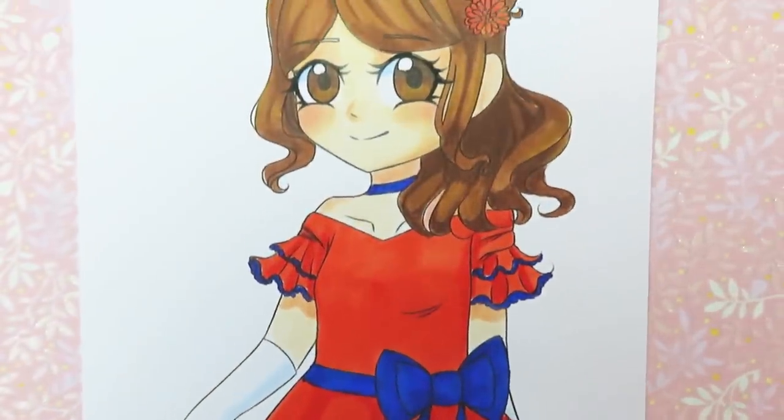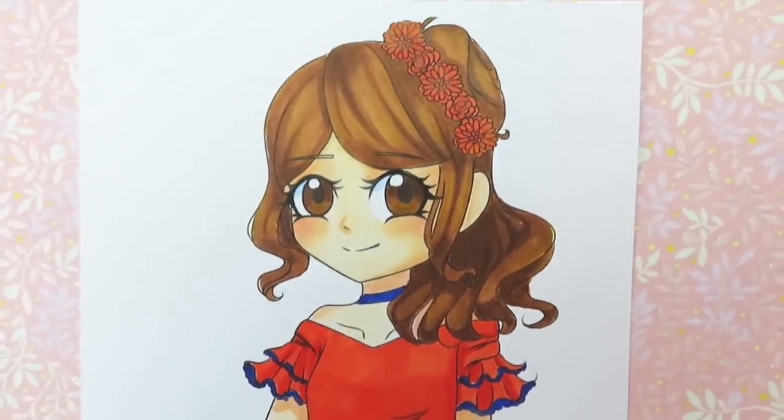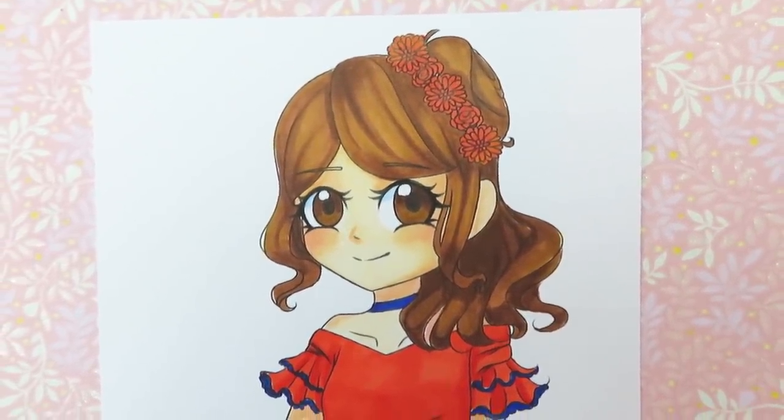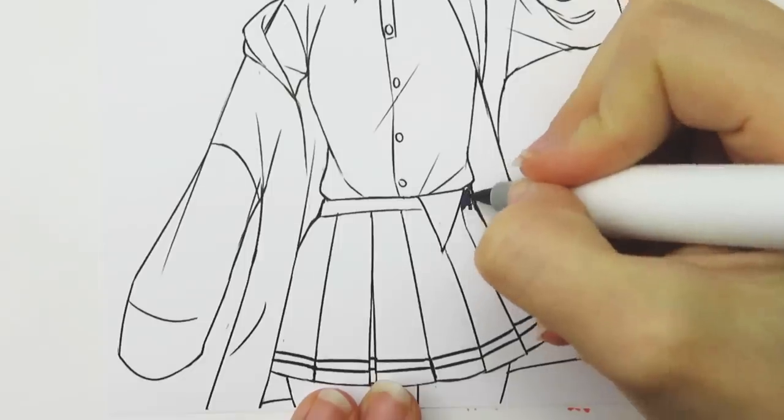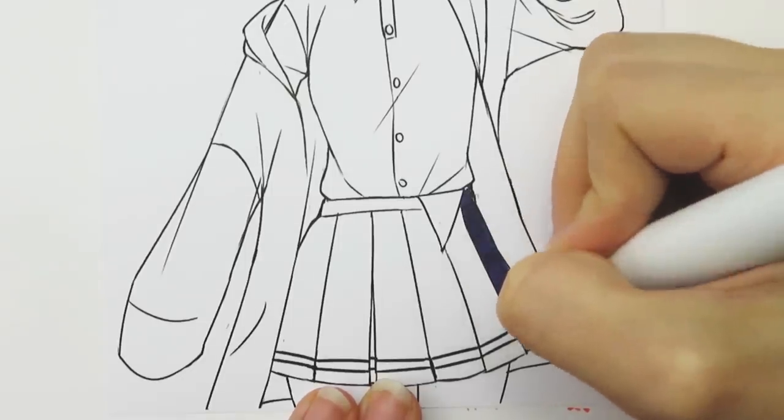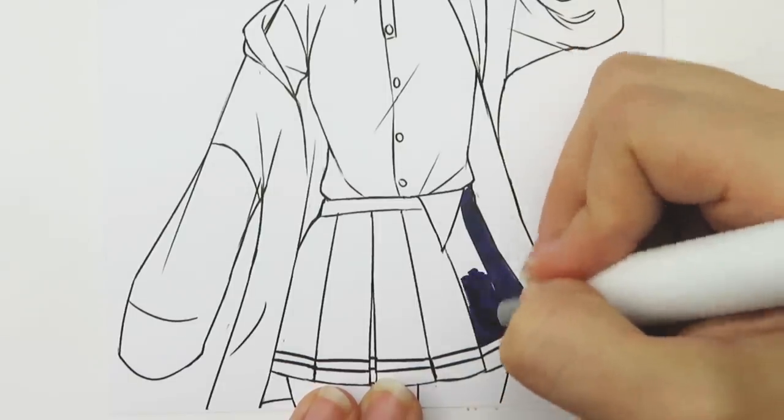So here's my colored version of Anonymous Fan's line art. It was a lot of fun to color and I hope you like it. This next picture is by Sopa La Sopa and it is super adorable — I love the character's outfit. For this picture I decided to use the second color group: lettuce green, gentian violet, and canaria yellow.